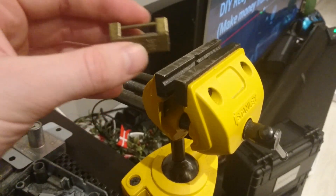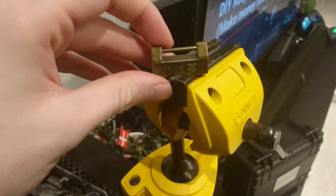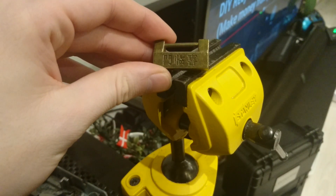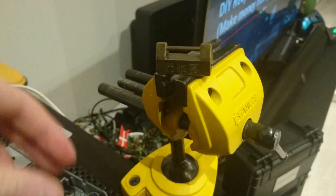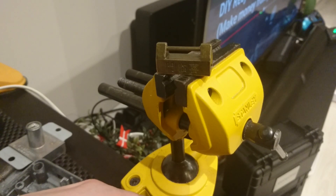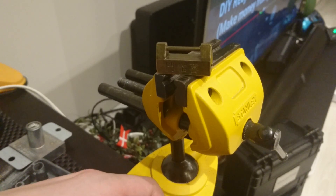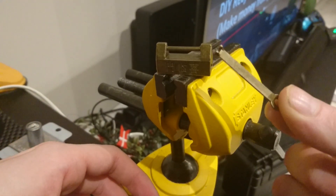A little unusual one today — very small — because when you order these things they look at least twice the size of what they are online. This is a little Chinese push lock and it's kind of unique. I'm sure a lot of you may know how they work already, and it has a little key like this.